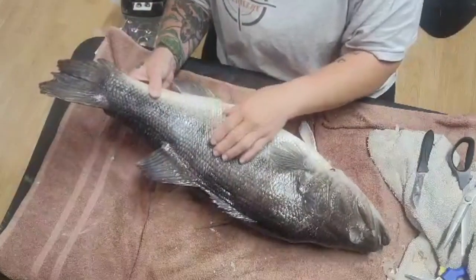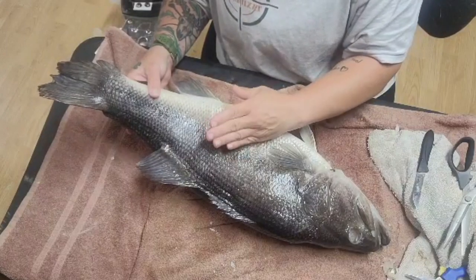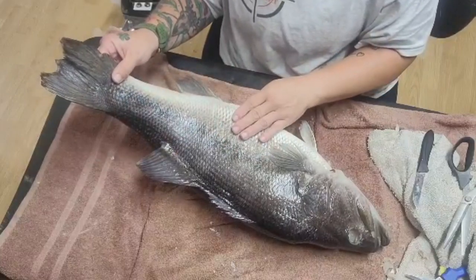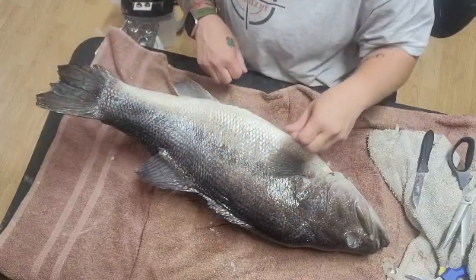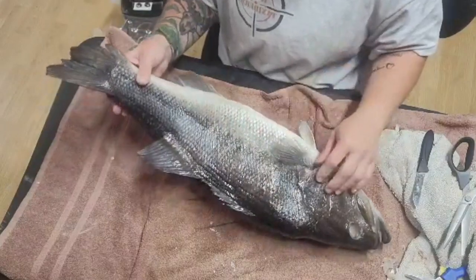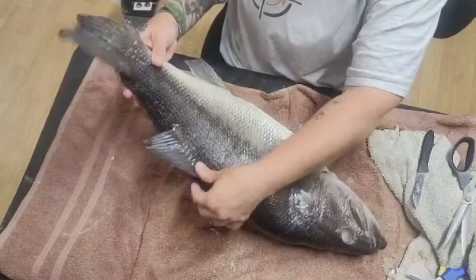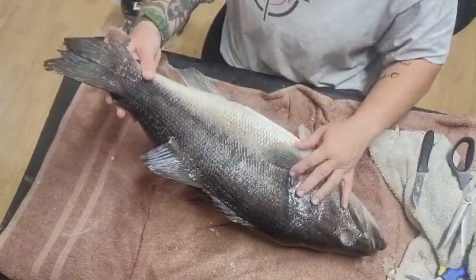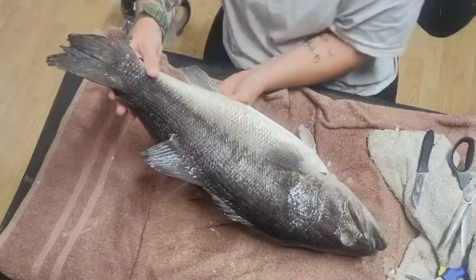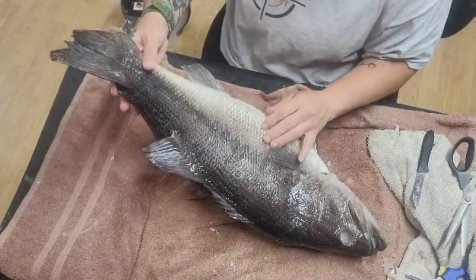If I try to pull the skin too tight, it puts too much tension on my scales, and during the drying process that causes your scales to pop up and act wonky. So I want to make sure I don't pull this too tight. I'm going to alter my form so this fish fits on here nicely and I don't have to pull and stretch the skin super tight.